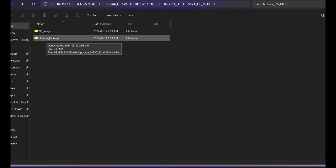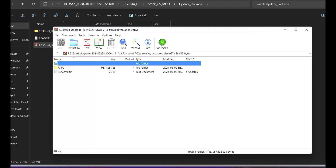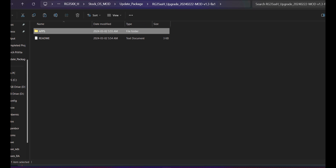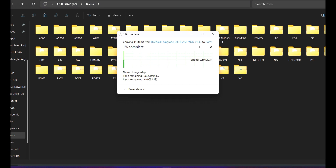The OS image is for fresh installation if you want to create separate partitions — we're not doing that. Head into the update package and you'll see another RAR file. Extract that RAR file. While it extracts, take out the TF card from your handheld, put it in a card reader, and insert it into your computer. Head into the extracted folder, find the soft folder named 'apps', then go into your connected SD card's roms folder and paste the apps folder inside it.